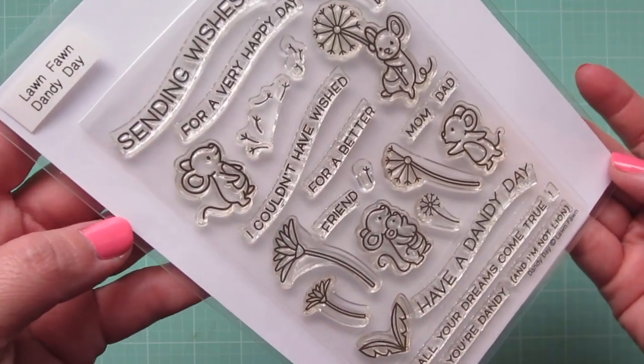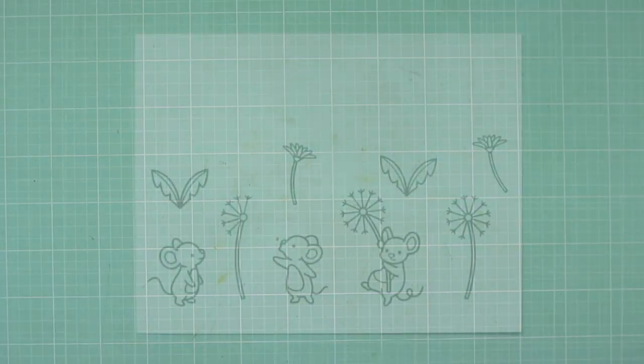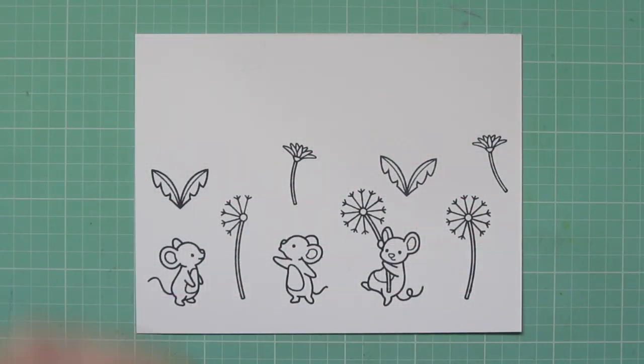Hey friends, it's Christy. Welcome back to my channel. Today I'm going to be making a card using the Dandy Day stamp set from Lawn Fawn.